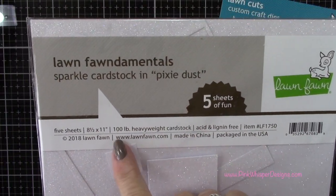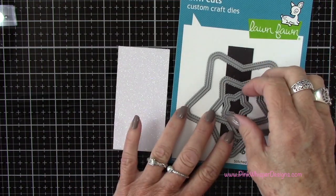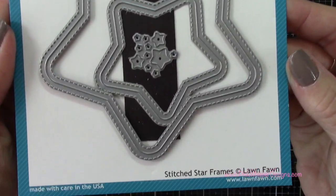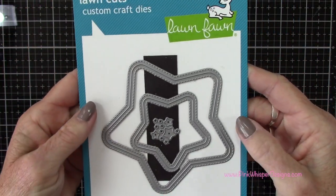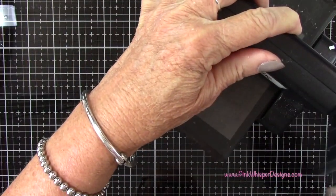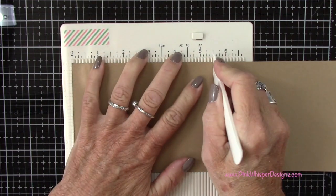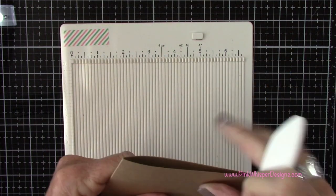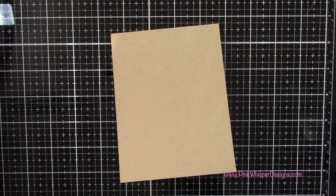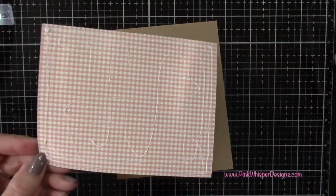Now I've got my pixie dust sparkle cardstock from Lawn Fawn — I use this a lot, I love it. I'm going to take the smallest star from the Lawn Fawn stitched star frames die set, which gives a pretty stitch border, and die cut it on the Sizzix Sidekick, running it through a couple of times to make sure it cuts through the sparkle cardstock. For the card base, I started with a piece of cardstock measuring four and a quarter by eleven inches, scored at five and a half inches for a top-folding A2 card, then added the panel using Nuvo deluxe adhesive.